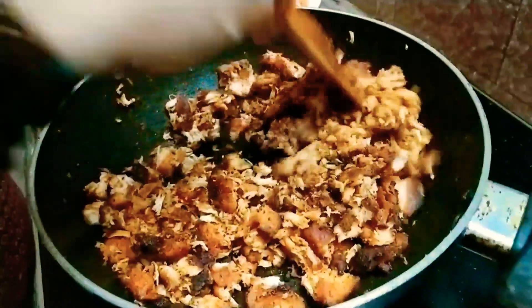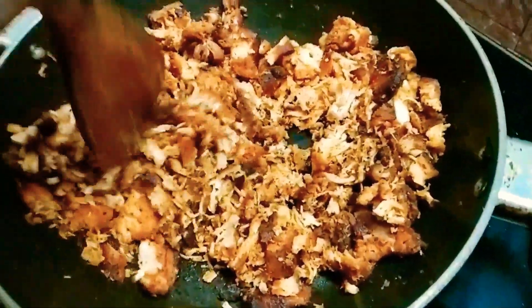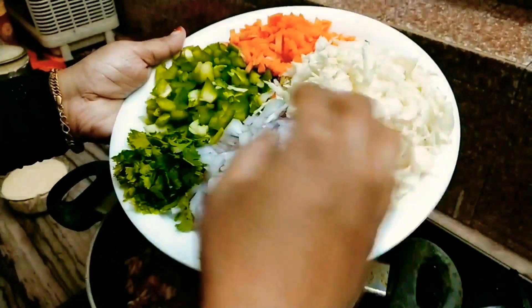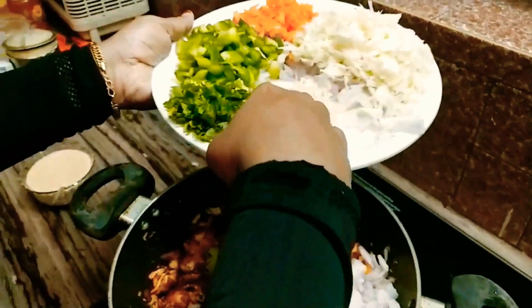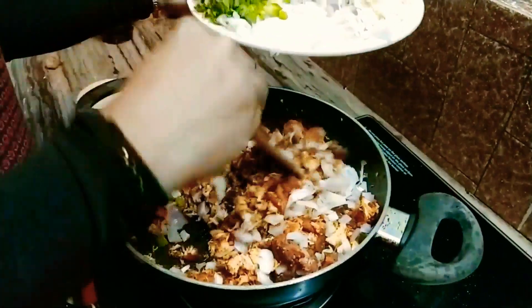I'm going to batter and cut the vegetables. I'm going to use the flour to coat everything.